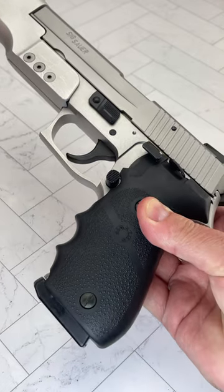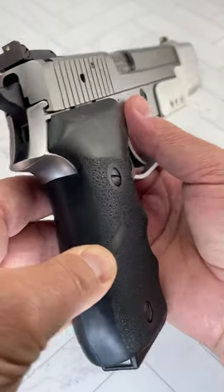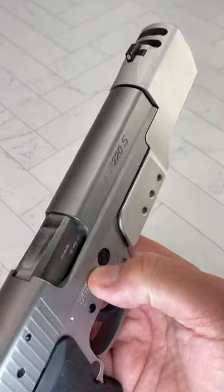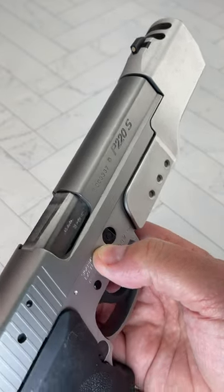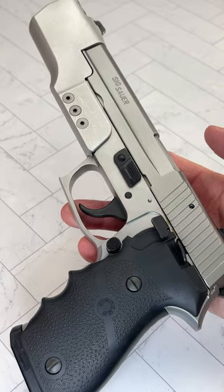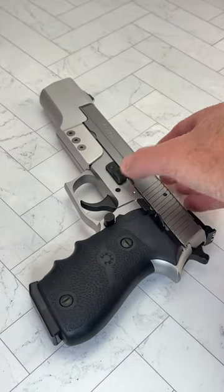Straight from Germany, Sig Sauer, and all hand fitted at the Master Shop, which is now closed. P220S with a built-in compensator. The sight mounted on the weight and the compensator. What do you think of this? 45 ACP, just absolutely amazing.